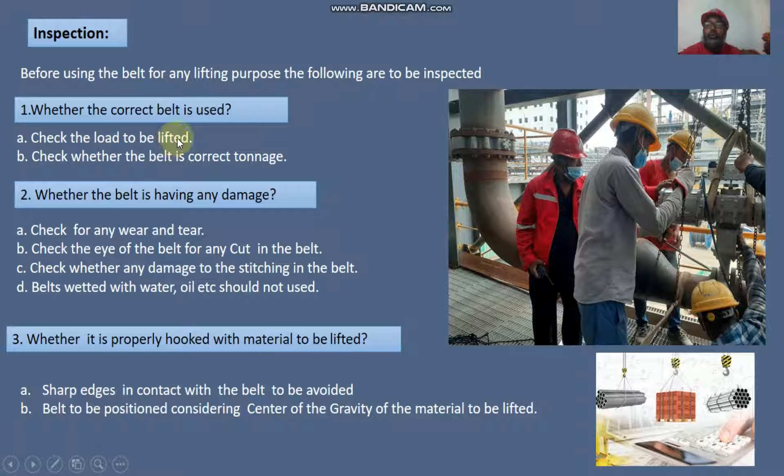Number two: check whether the belt has any damage. Check for any wear and tear on the belt. Check the eye of the belt for any cuts. Check whether there is any damage to the stitching on the belt.